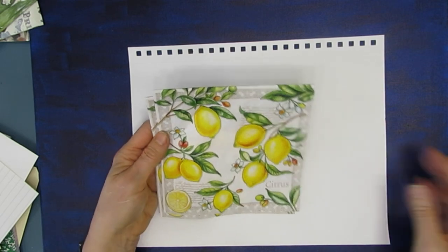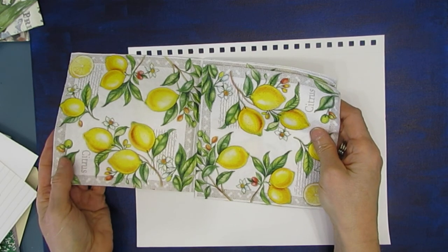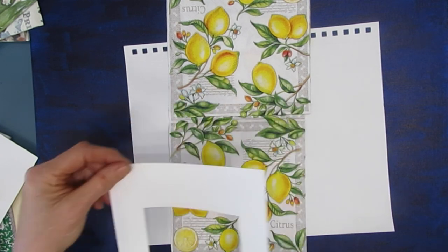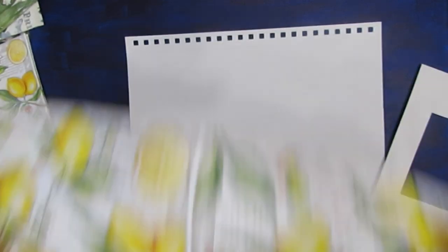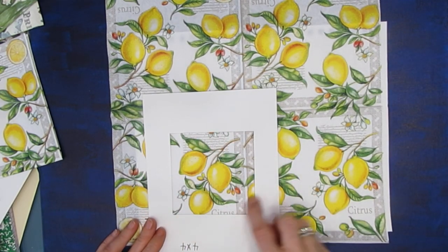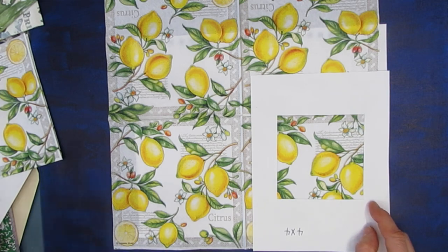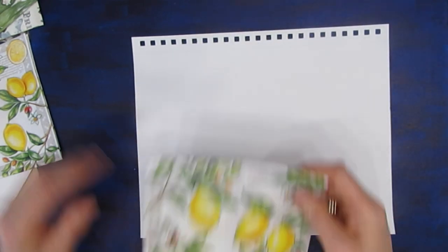This one is Citrus. Love the colors. You can use part of it, make a nice magnet. I can see cutting out these citrus elements and using them. Make a picture of lemonade — 'when life gives you lemons, make lemonade' — and use those cut-out elements as the focal imagery.